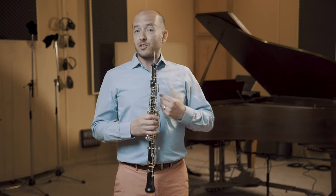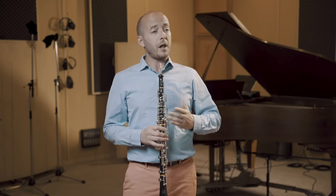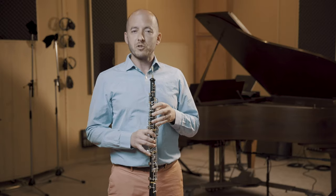But when I play scales, I like to slur everything. I like to go as slow as I need to feel comfortable. I like to go as high as I'm comfortable playing, and as low as I'm comfortable playing. So if we take F major, I might play all the way up to high F, down to low B flat, and back with a nice taper, and I try to get it to sound like it's just a Dolce Cantabile piece of music.